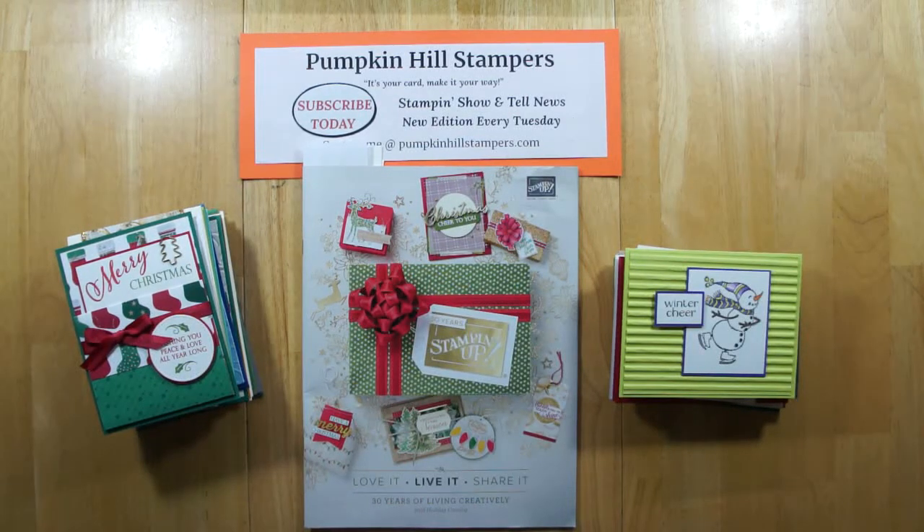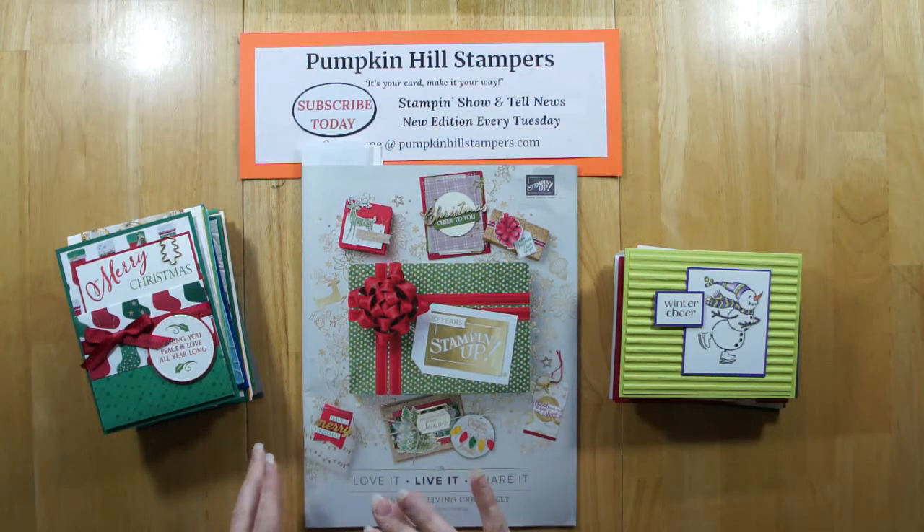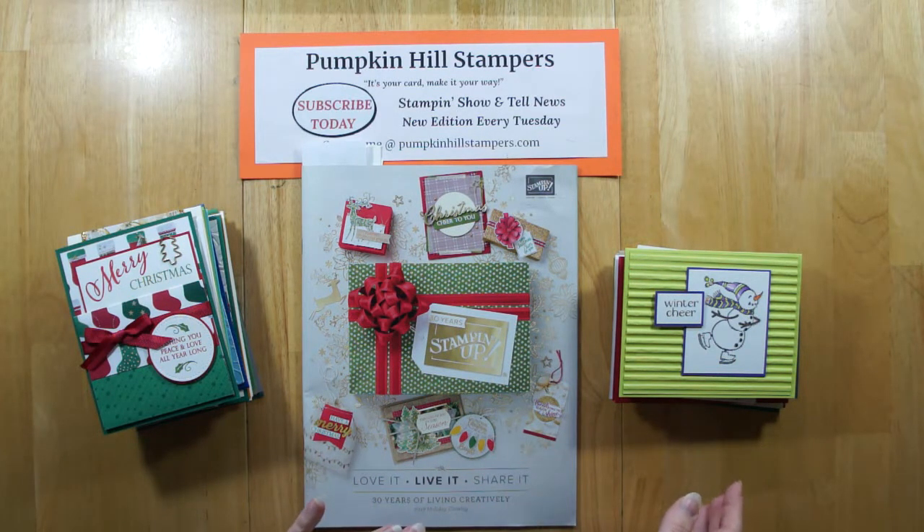Hi everybody, it's Susan here with Pumpkin Hill Stampers. I have a Stampin' Show and Tell for you today. We're going to share some fun demonstrator swap holiday cards. These cards were all done with sets from the Fall Occasions catalog. We're going to go through the catalog and I'm going to show you the set, and then I'll show you the cards that were produced.